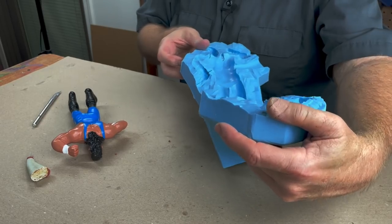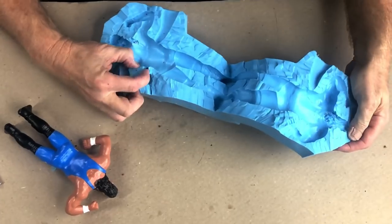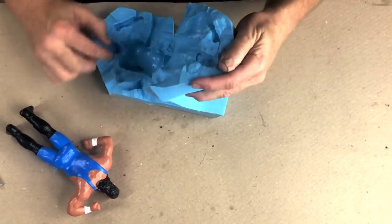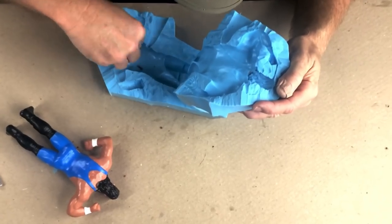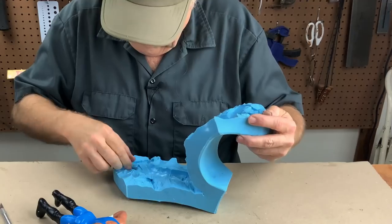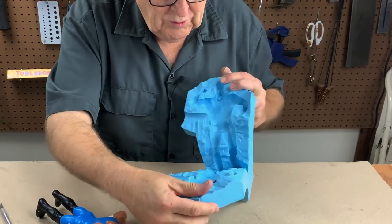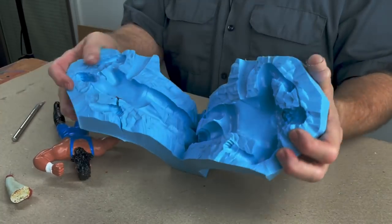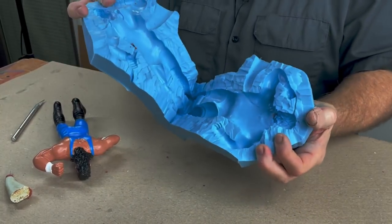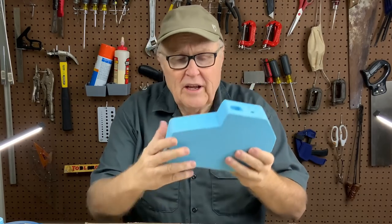I think we got ourselves a usable, nice, tight mold. I don't see a bubble in sight, no flaws that I can see. There's a little bit of rubber under there that probably should come out. I think we have a usable, nice, tight mold. Now we get to cast it. But before we do that, we have got to attend to this mold — I do not love these flat sides, and I'm going to want to be able to put more pressure on them.